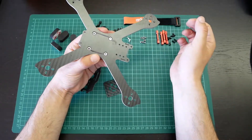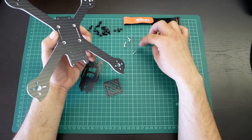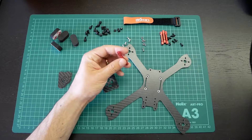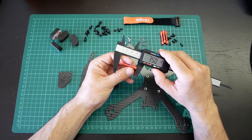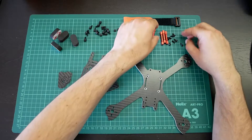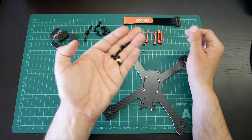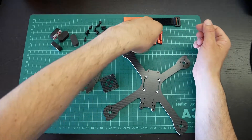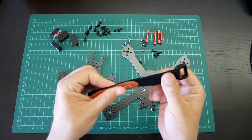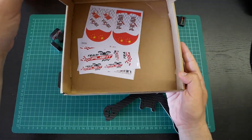Also included is a metallic piece that fits over here to be the base of the flight controller. Some screws and nylon nuts so it can hold the camera. Some 35mm spacers to put between the two plates and metallic screws to hold the spacers to the top and bottom plates. Also came with a strap that has rubber so it can't slip, and all of this came in a cardboard box with some stickers inside.